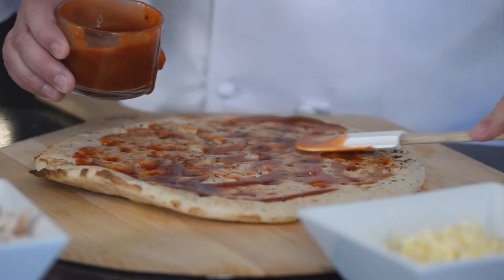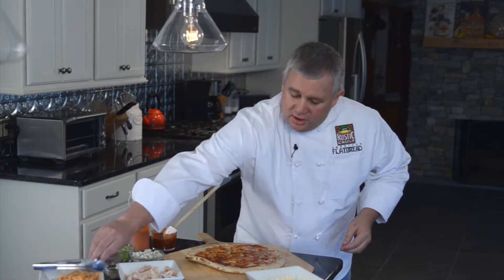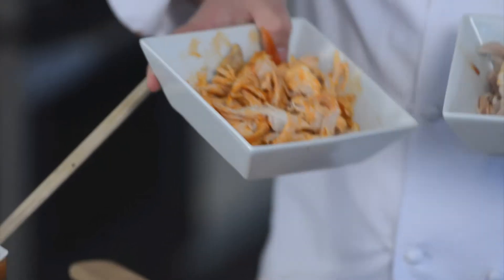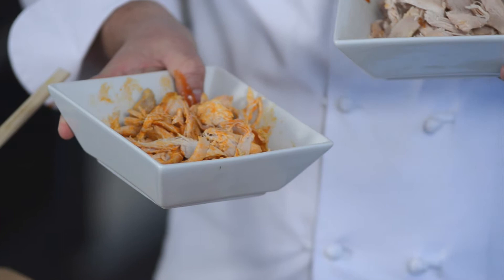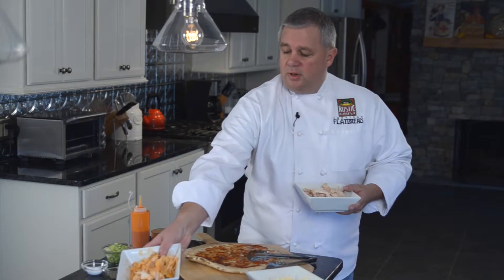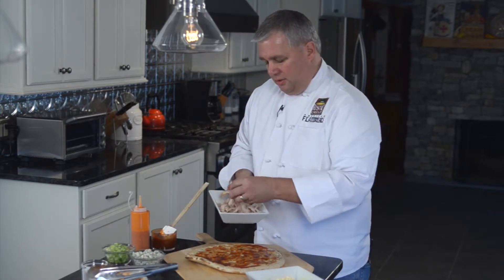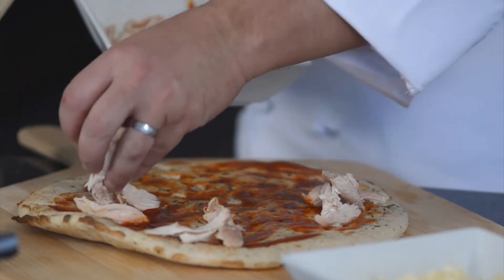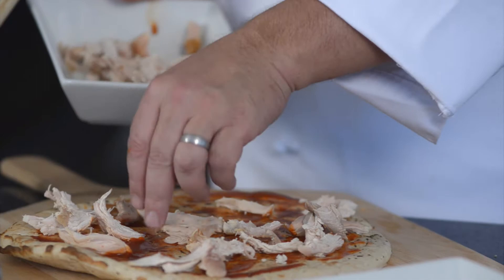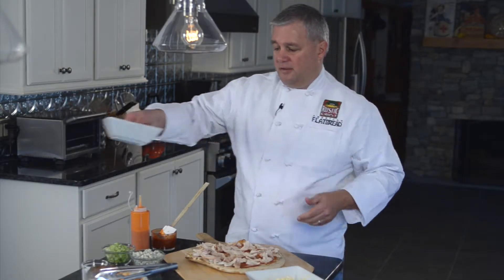I'll just spread the sauce around — really kind of simple here. I took a roasted chicken, picked it apart, and you get two choices: you can mix a little straight hot sauce right in with it if you're going for the spicier version, or today we're just going to use some roasted chicken as is. We're going to spread the chicken around. I like to break the chicken up — think of people getting a piece that they'll be able to taste a little bit in every bite.